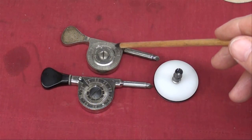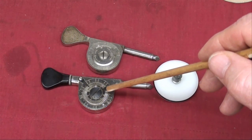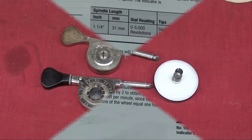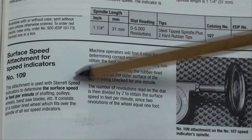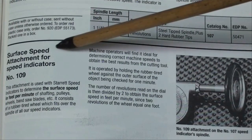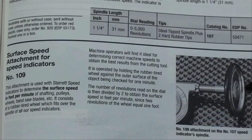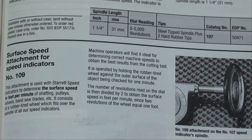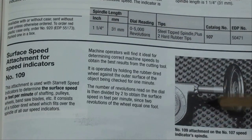I've got two different models here of the Starrett. This nice one here, one of my YouTube friends from down in St. Louis just sent me, so that's a nice unit. This is a page out of the Starrett catalog showing their Model 109 surface speed attachment for speed indicators. It's nothing more than a little wheel, but more than likely not too many of you have these, though most of you will probably have one of the Starrett speed counters, because they made those probably by the millions. I did not have one of these, so I made one.